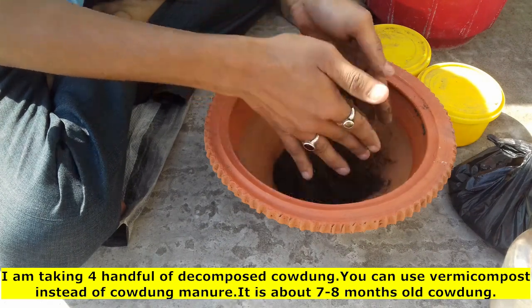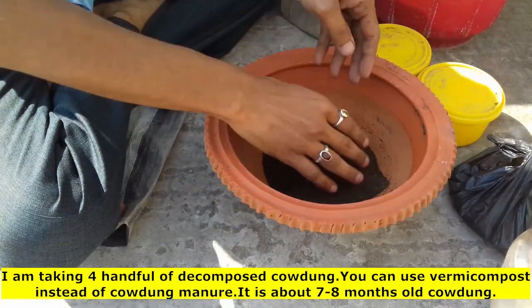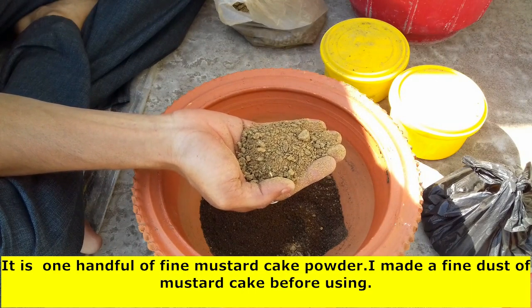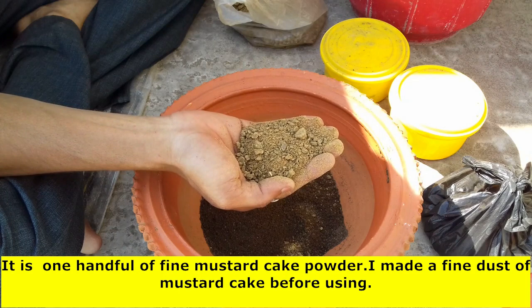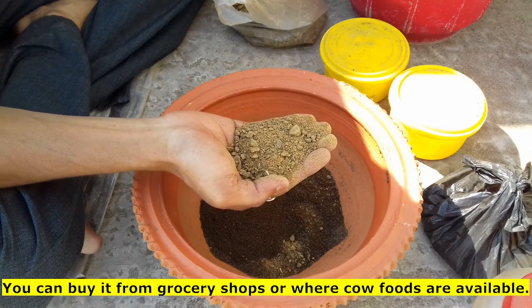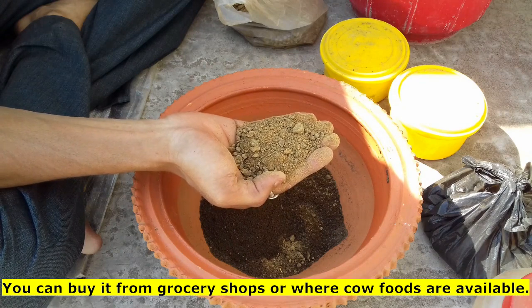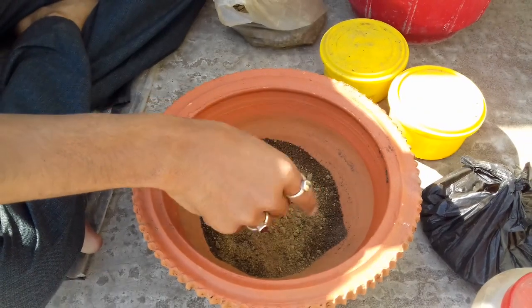This is composted in the middle of the house, and we have to make it a total of 7 to 8 inches. This is a bit of 2 to 8 inches, and 4 inches. This is 1 to 8 inches of mustard cake — means the powder.